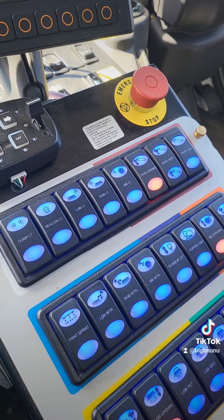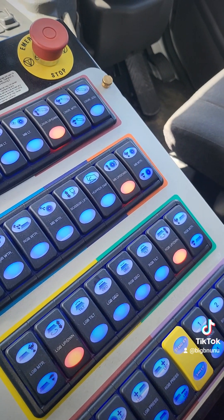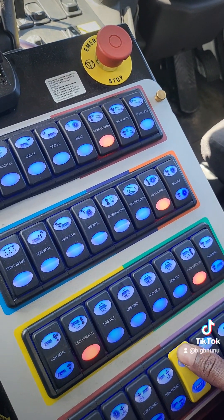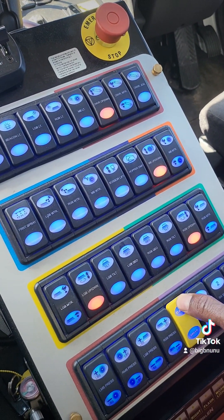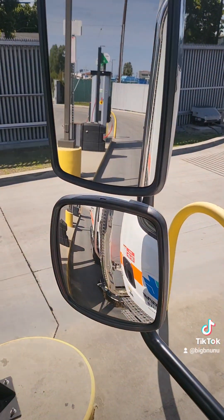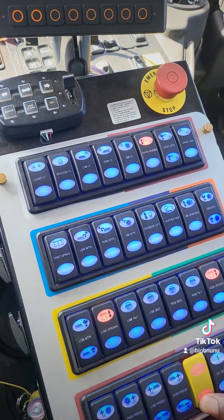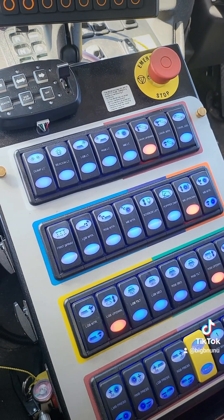These are your presets right here. If you want to raise everything up - say you're about to pick up and take off onto the street - press and long hold it. See, now everything is up. And then if you want to be ready to sweep again, bring it right back down. There you go.